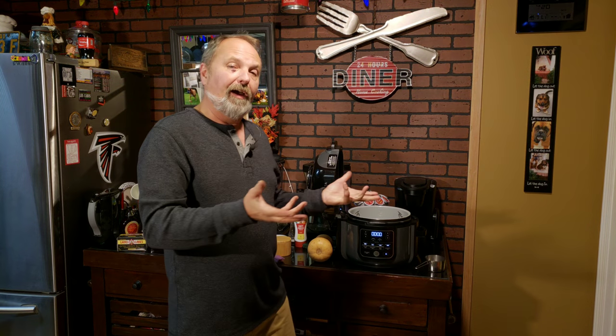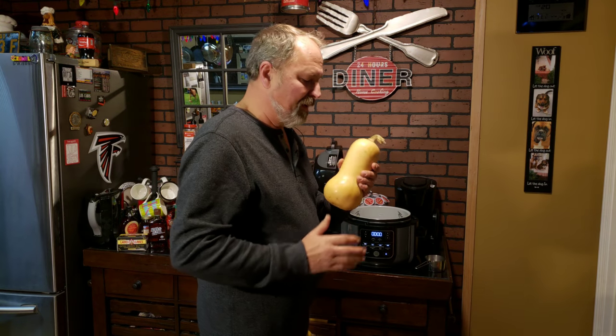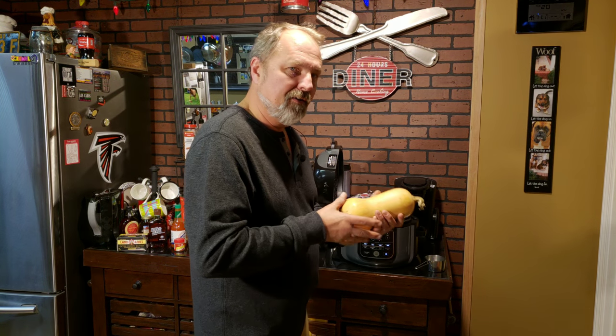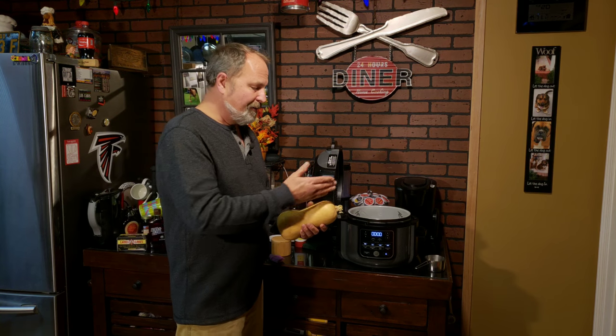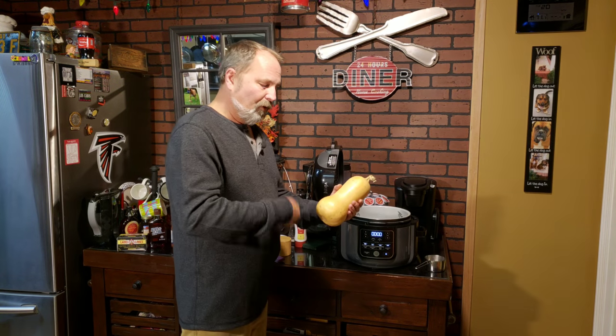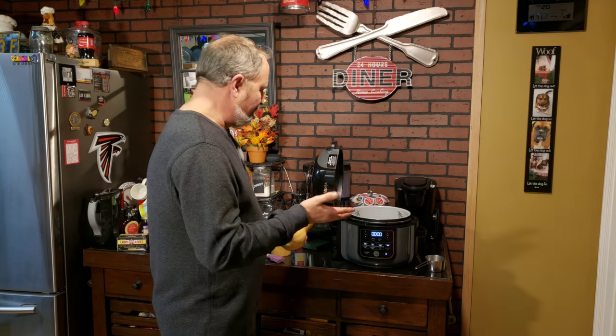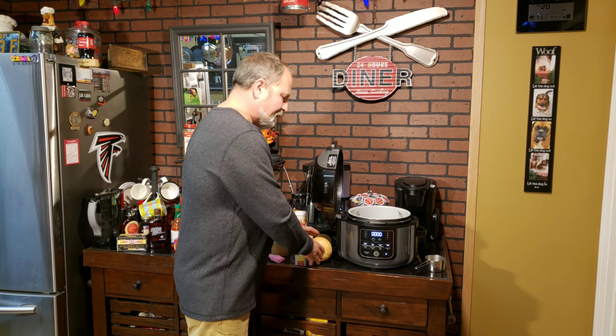Then we'll pull it out, and that's the beauty of it. If you've ever tried to cut one of these in half the way it is right here, it's not that simple. But once you pressure cook it for 10 minutes, it slices in half a lot easier. Then we'll take out the seeds and clean them out — I'm sure if you've ever done butternut squash, you know what I'm talking about.